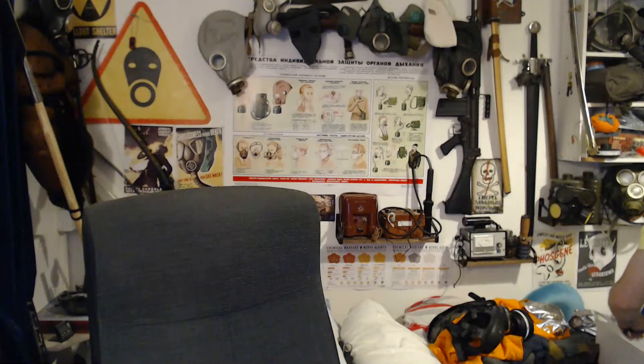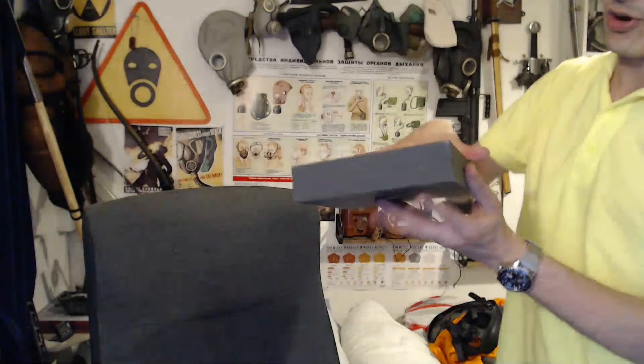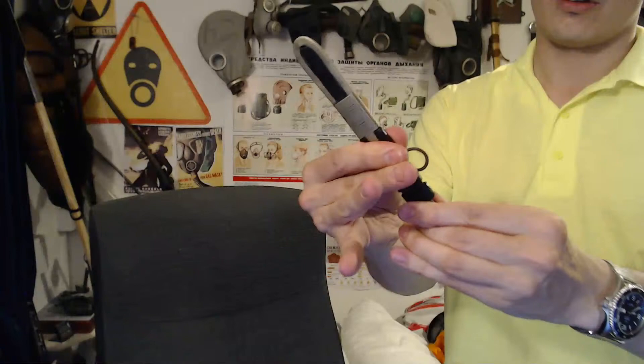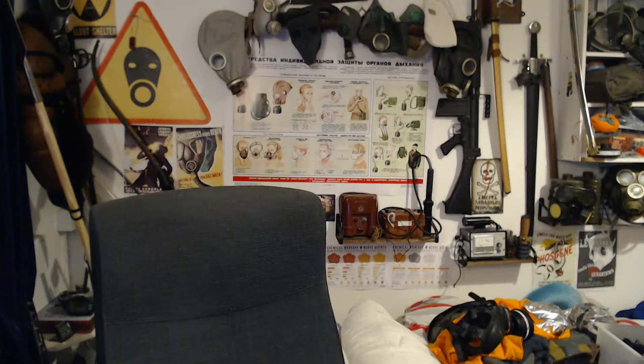There's one more knife in there I didn't show you — this is the knife Bart got me from Morocco, the Berber knife or whatever it is. Some of you have seen this before — it's not in particularly good condition, but it's just one of those interesting little tribal knives. I just keep that in the presentation box. I'll lay that flat so I can put the other things around it.